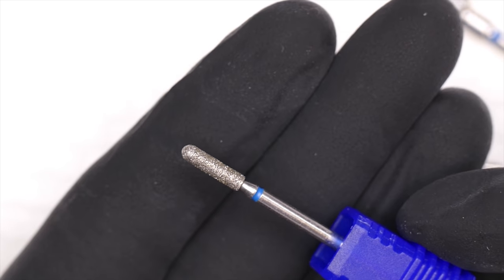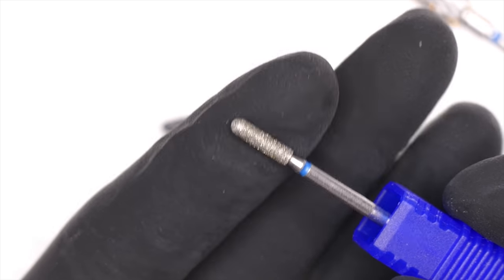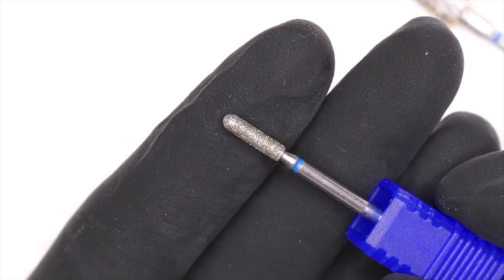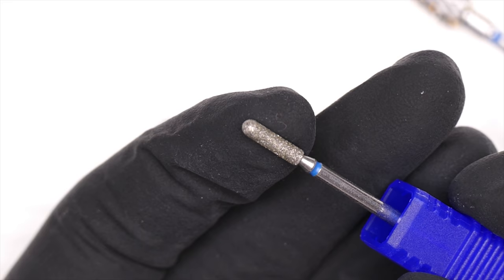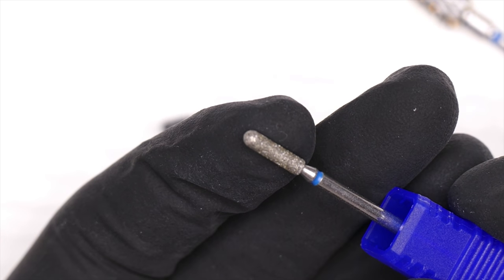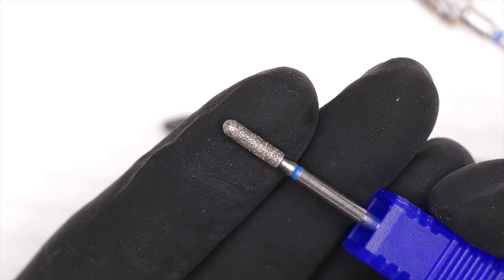Grainy bits are just metal particles stuck onto the shaft through a process called electroplating. These particles can be made of metal or different precious stones — diamond is why they call them diamond bits.